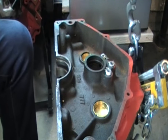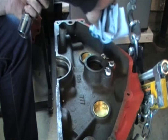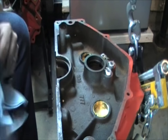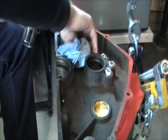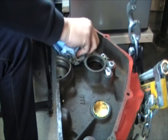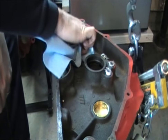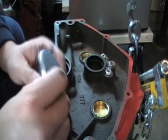There you go. Take the clean part of your paper towel and wipe off any extra gasket material. This part of the engine is never really going to be seen, so it doesn't really matter, but just for demonstration purposes I'm going to clean it up. Then you're going to do the same thing.